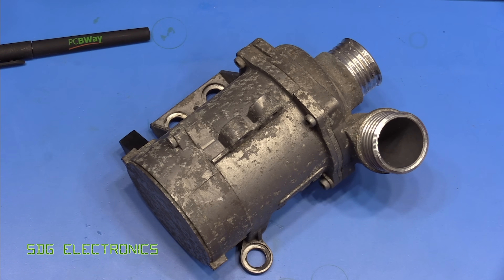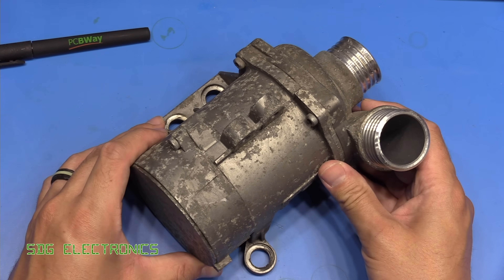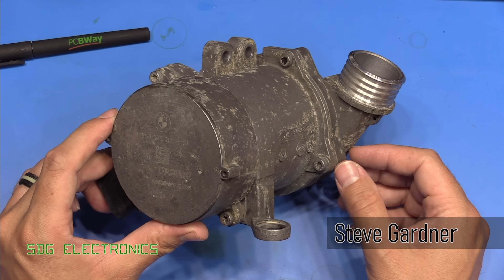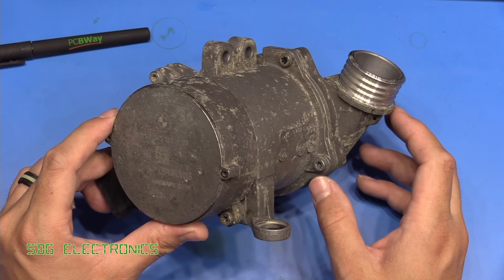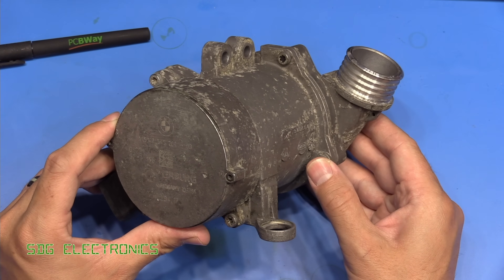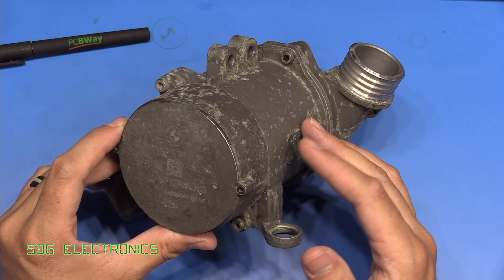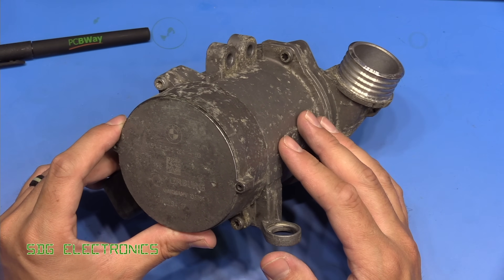Today we've got something a little bit different to take a look at. This is a BMW electronic water pump that I've just taken out of the car because it's showing signs of failing. I've managed to do all the replacement and everything's working nicely now. But I thought we'd have a look to see if we can see what it is that actually causes these water pumps to break.